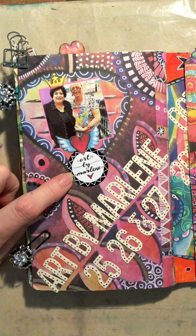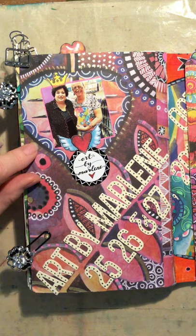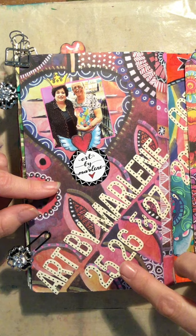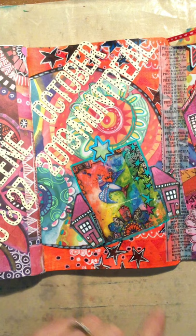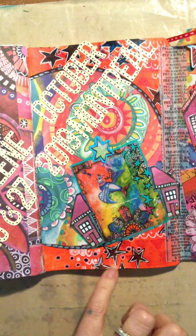This is my recent trip to Montreal. This is cut out from one of my many purchases in Montreal, and this is a photo of Marlene and I — she has a crown and a heart. I die cut with a letter die that says 'Art by Marlene, 25-26-27 October 2019 Montreal.' The next one is the first day morning artwork we worked on, and when I got home I embellished it with some more houses and a little star.